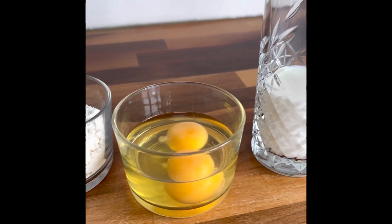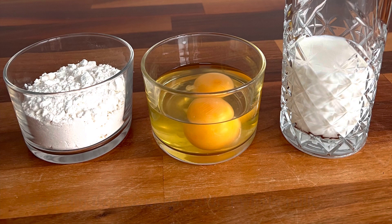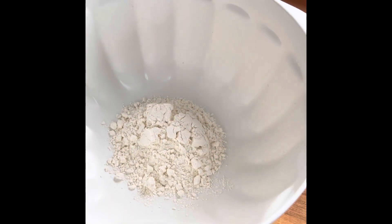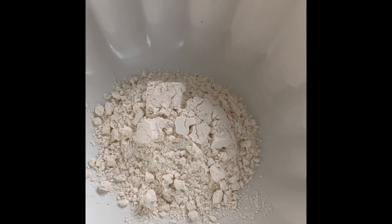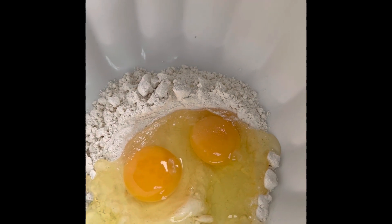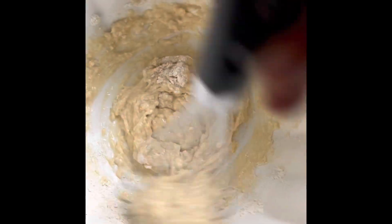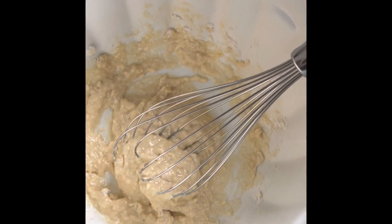For the Yorkshire puddings we need flour, eggs, and milk — here are the measurements. In a large bowl we want to add the flour, and then we also want to add the eggs. Now we just need to mix them together; I'm going to use a hand whisk to do this. Now we need to gradually add in the milk.